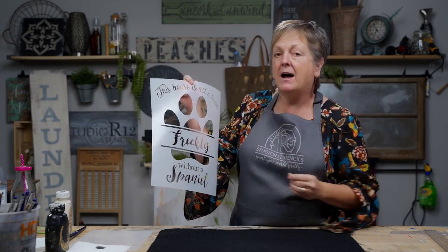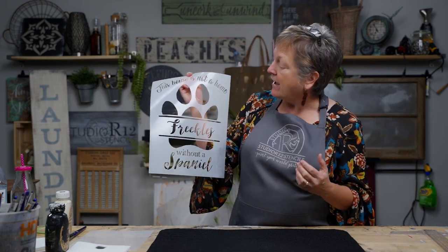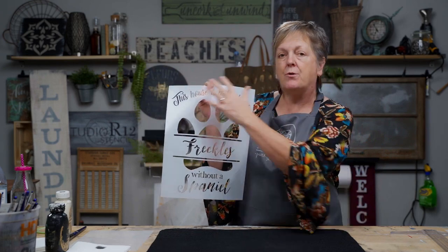I'm going to just do the paw and the name. What's neat about stencils — not only are they reusable and super durable — but you can also use just one part by itself. You can use the words individually, so all the parts can be used for whatever craft you have.